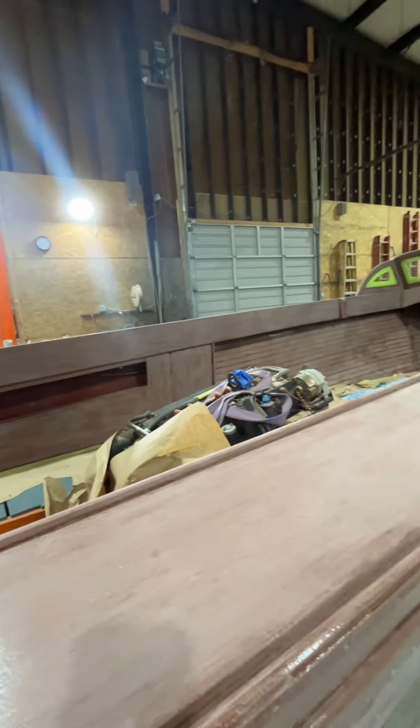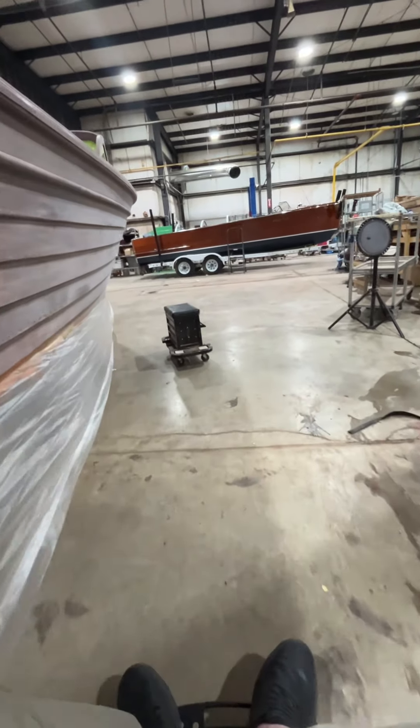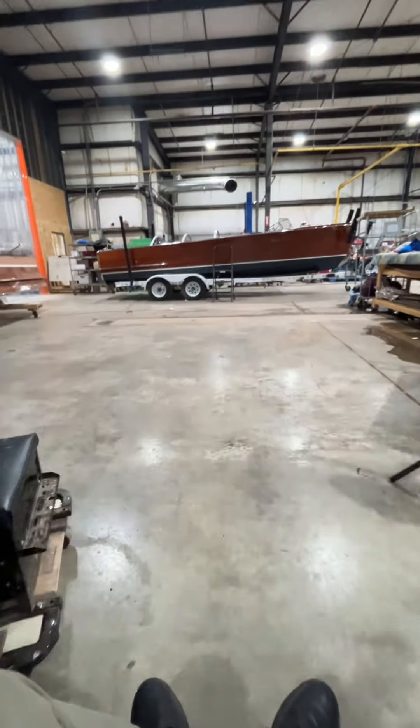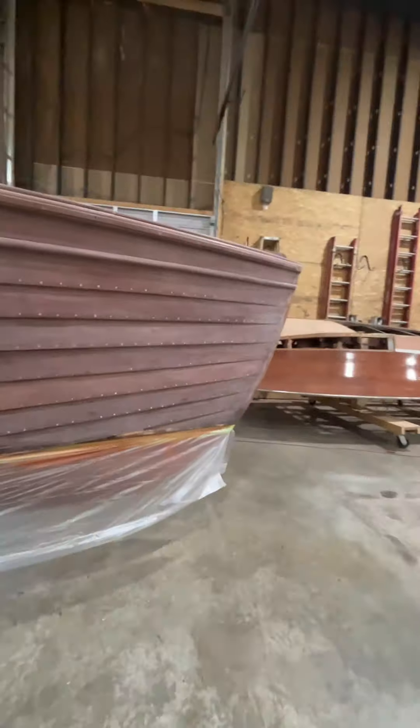I don't know if you can see that in there, but we're also doing the inside of the boat as well. It takes us about four hours to varnish the boat, and we'll have six coats — six four-hour jobs of getting the varnish on.